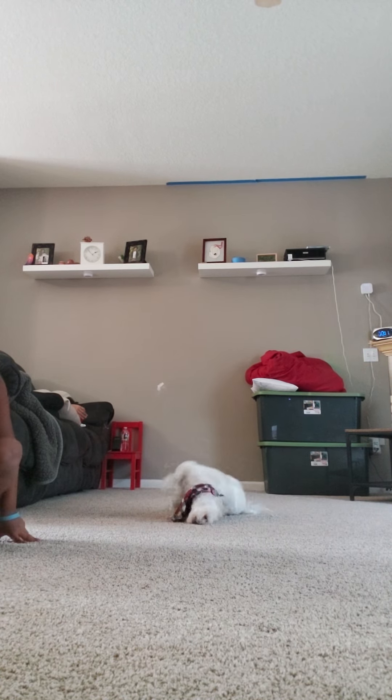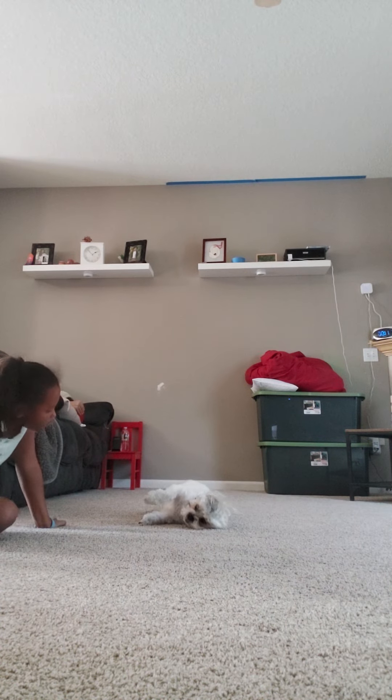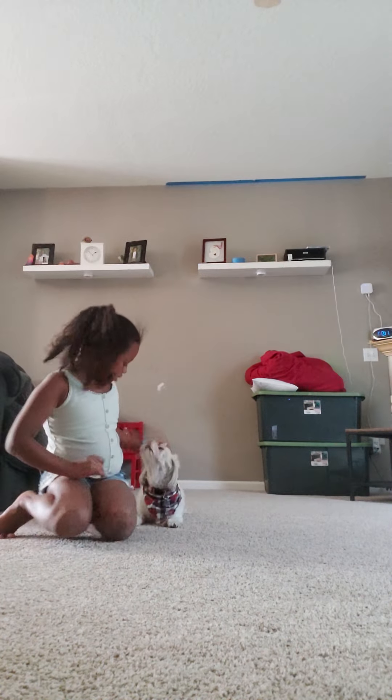Riley, what are you doing? I'm doing my show. Riley, this is my show. This is my YouTube channel. Sorry, this is my YouTube channel, not yours. You're not doing this. You're not doing your doggie moves right now. You're not doing doggie moves. Sorry. These are so cute.